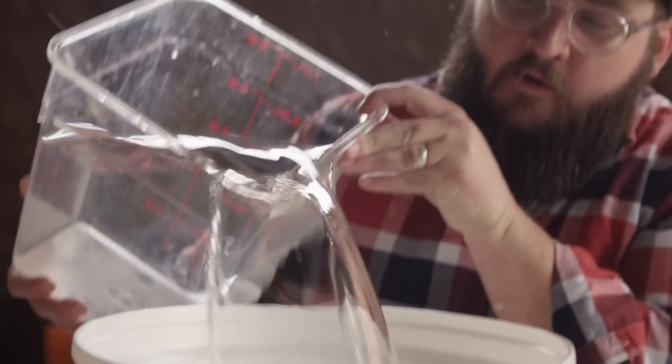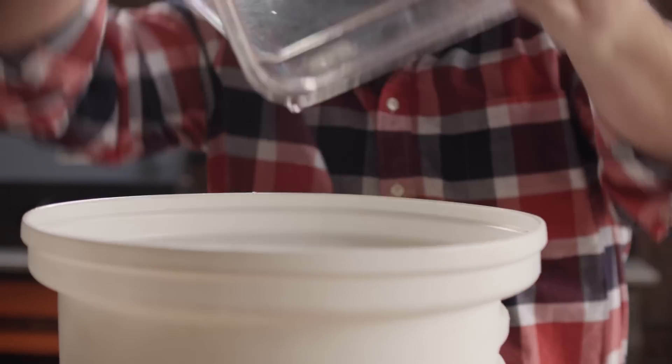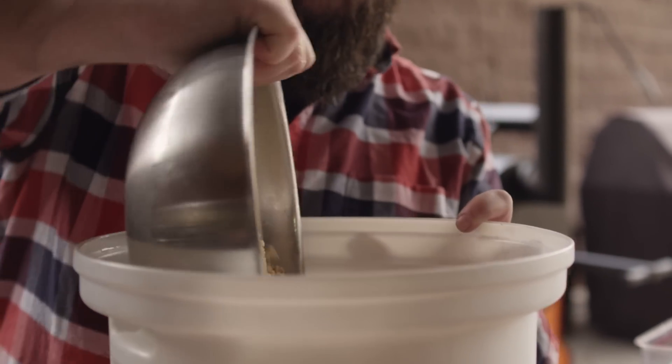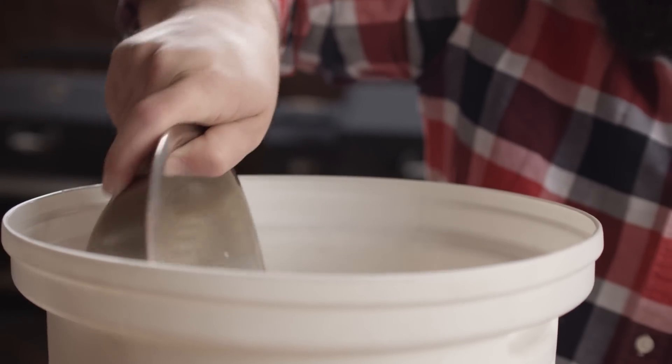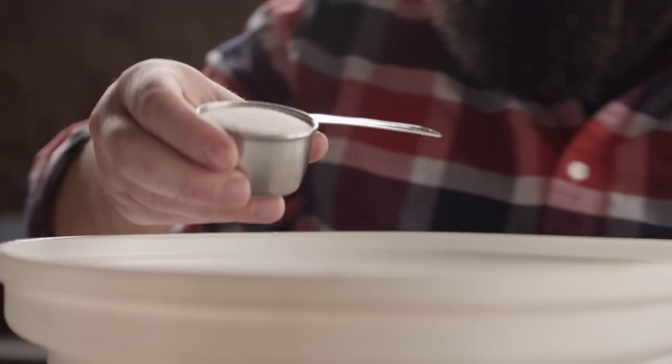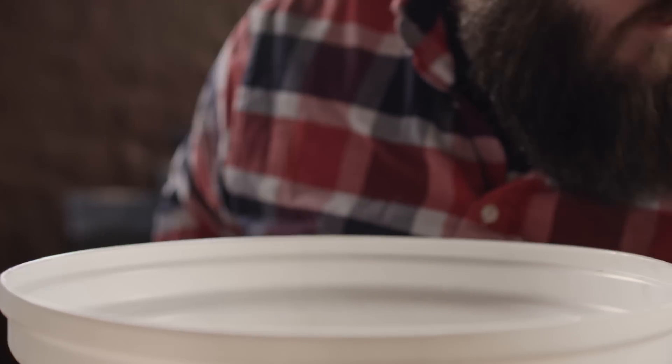The next step is preparing our brine. We are going to be brining this fresh ham — that is our wet curing method. We're gonna start with two gallons of water, add four cups of brown sugar, three cups of kosher salt, a quarter cup of pink salt, and a couple tablespoons of red pepper flakes. This is a really basic brine, and we're gonna whisk it for a while to make sure everything dissolves.